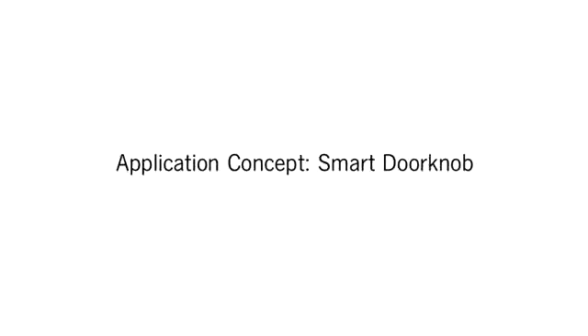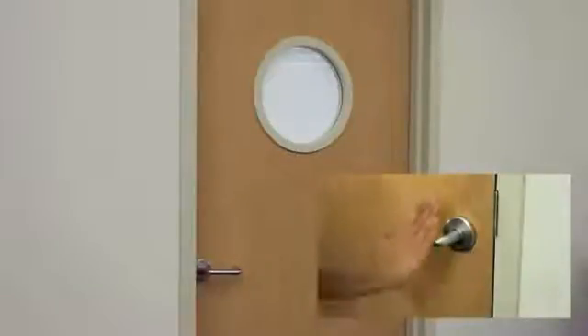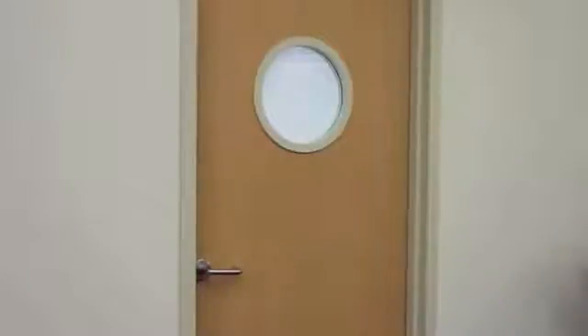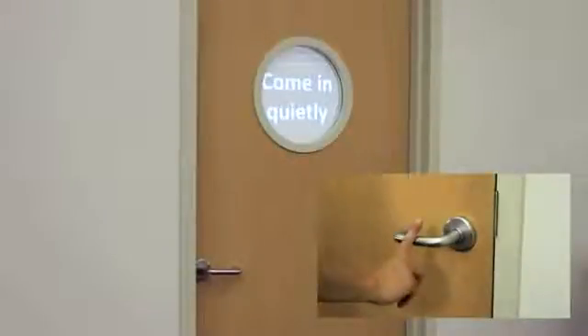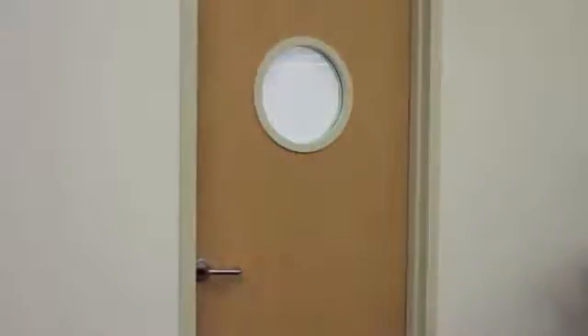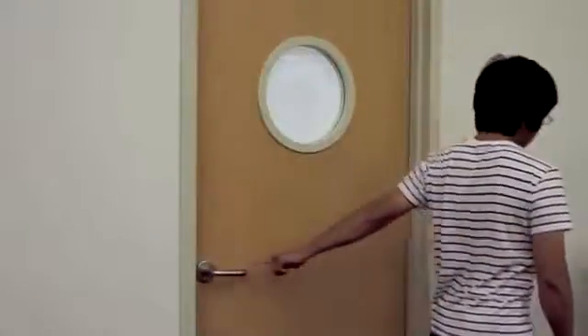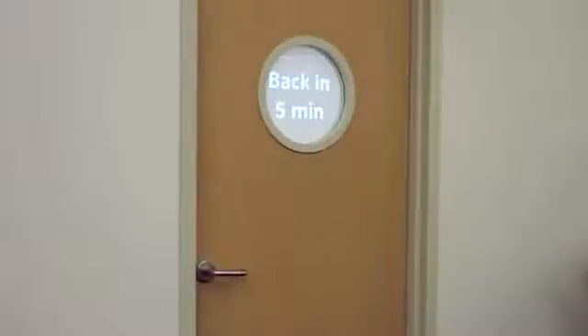It is also easy to imagine a smart doorknob that knows how it's being grasped, which in turn can trigger different functionality. Here, a user sets their status to do not disturb. If on the phone or during a meeting, another gesture could set a come-in-quietly message. How the user closes the door could also be used—a light one-finger hook could set a back-in-five-minutes message, whereas a more solid grasp sets the message to gone for the day and simultaneously locks the door behind the user.